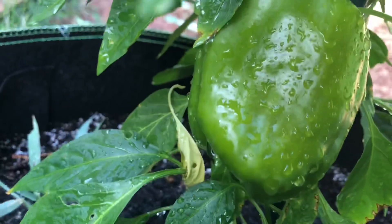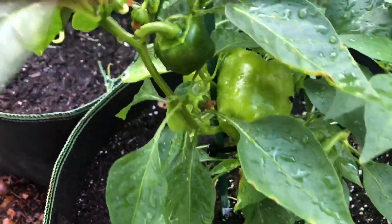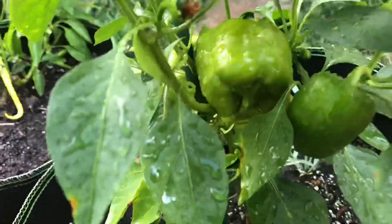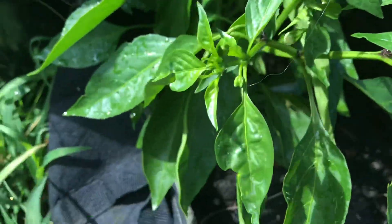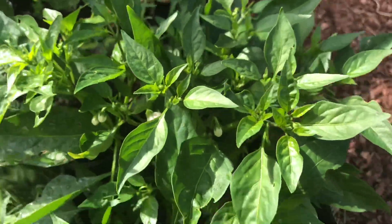They're not starting to turn color yet but they're a good size, so I'm just watching these because I don't want them to get any damage. Hopefully they can stay on there until they start to turn. I'd be happy with bell pepper — I just wanted to try some variety. Those look good. This little bitty pepper right here is labelless; I don't know what happened to the label. I've got several like that — it'll be alright, we'll figure it out.